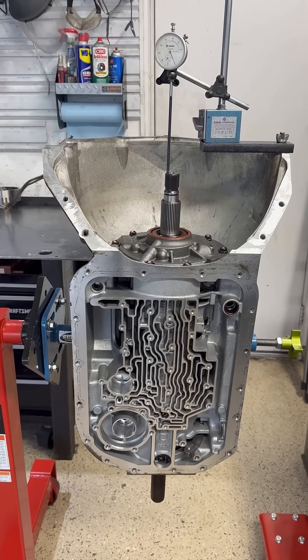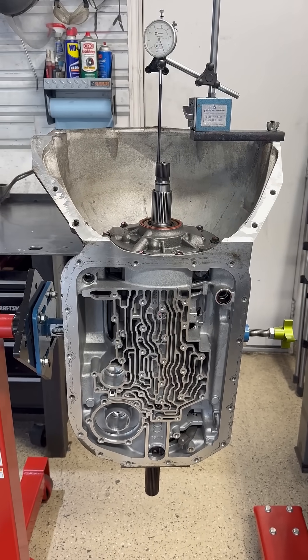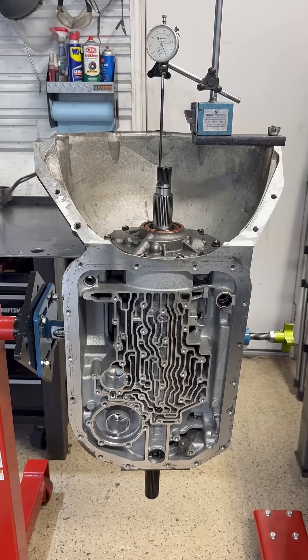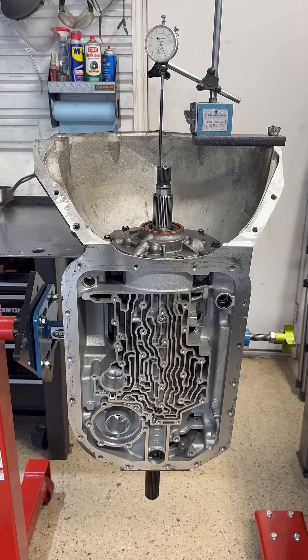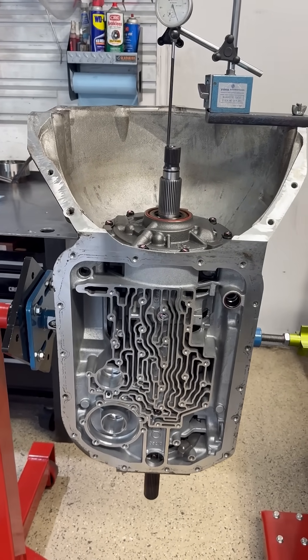Hey everyone, back at you with another 4080E rebuild tip. This one concerns measuring rear gear train end play with just the rear gear set in the case versus with the case fully assembled. I've been finding that there's a difference usually between two and five thousandths of an inch between those two measurements. So I'll go ahead and show you.